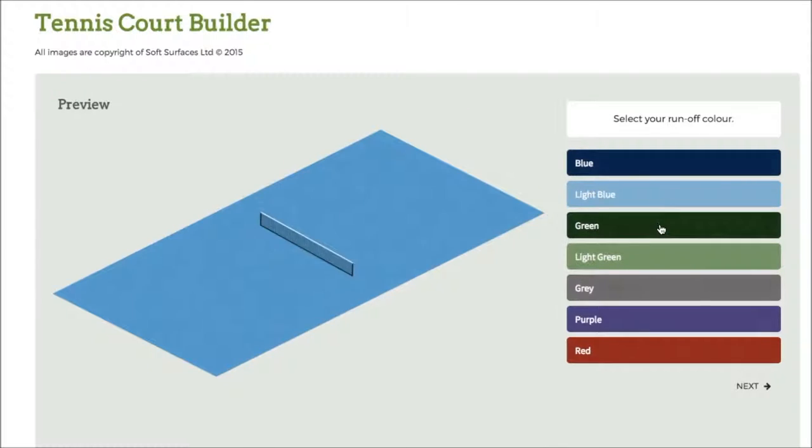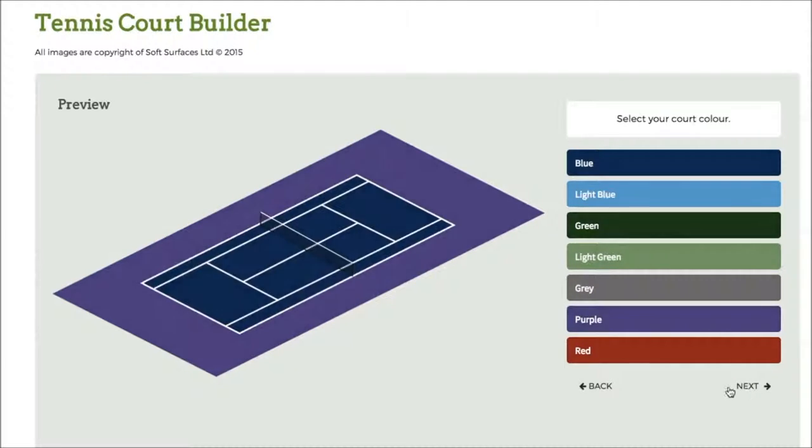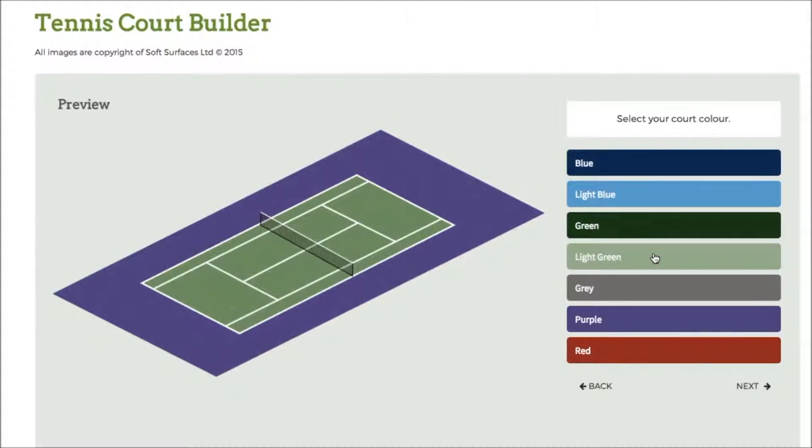I can go through and change to whatever colour I actually like, so for this video I'll go for purple. Click on next and it'll bring up the court itself with the net, and obviously then you can change the colour of the court. You know, when you're getting a tennis court installed you're able to personalise and specify what your court actually looks like.